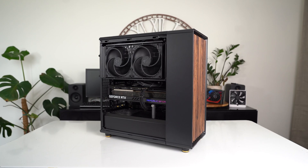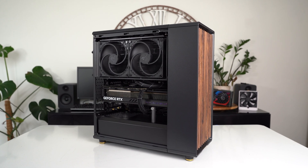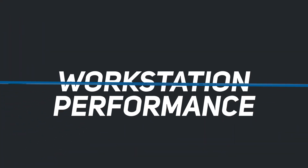Three days later — first thing: yes, this Strix 4090 fits inside a Fractal North case. I'll post some B-roll here and a full build video. You can see the process of me installing it — it does fit, but it is very, very tight. Now let's jump into the workstation performance first.